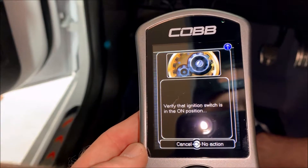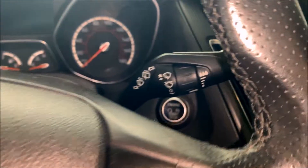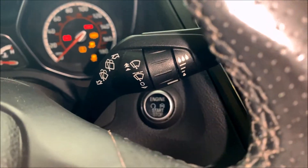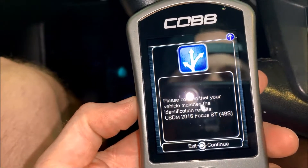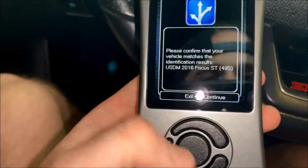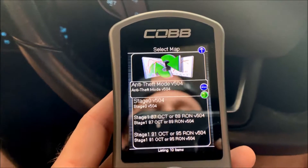It wants you to make sure your ignition is on. Mine is not yet, so with my foot off the clutch I'll go ahead and hit our start button — it'll turn everything on. After we turn the ignition on, it's going to ask you to confirm your vehicle. It says 2016 ST, so we'll go ahead and hit continue.